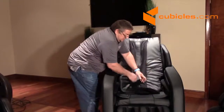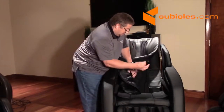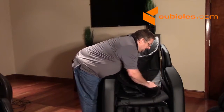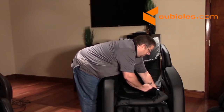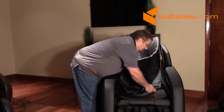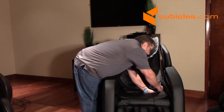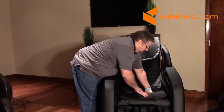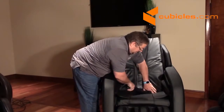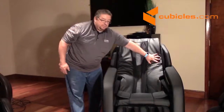Then we're going to locate the cable that comes out of the backrest cushion and locate the cable from the face of the chair, and you just want to plug those together — that is the connection for the backrest. Once those are connected together, you just want to tuck it in. And the backrest is complete.